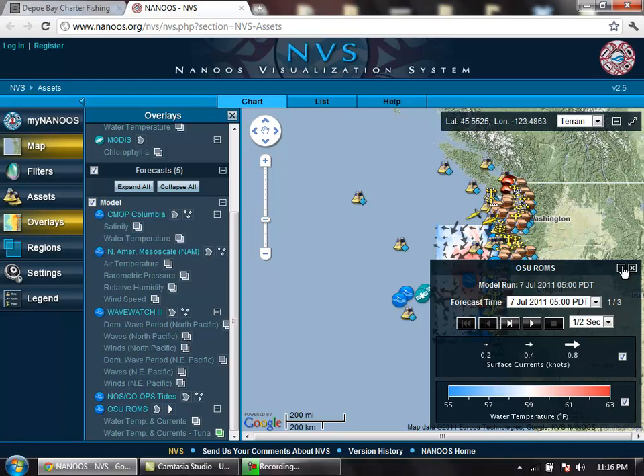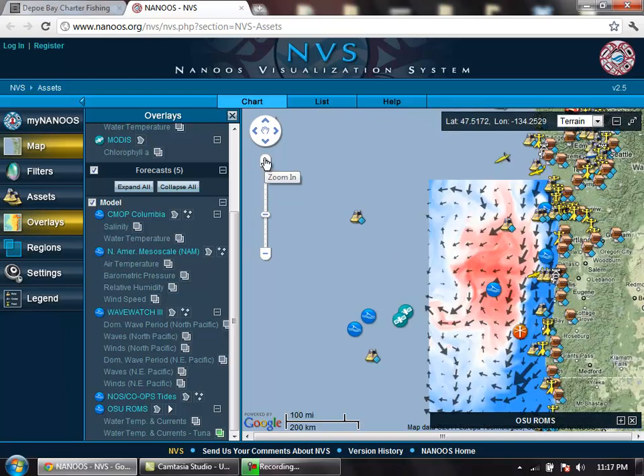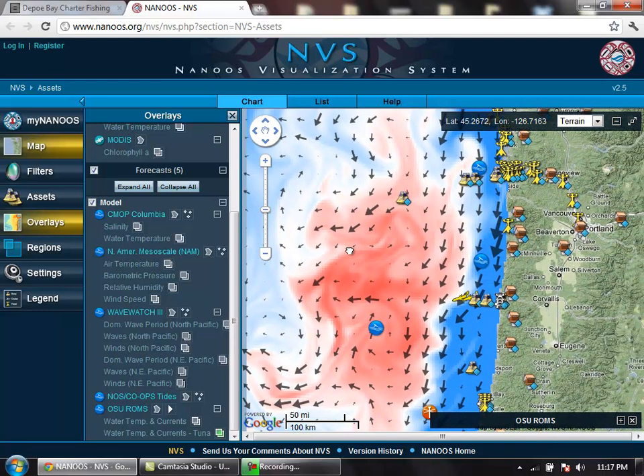Now I'll just minimize that and zoom in using this bar here. Simply click the plus and that will give you a closer view of your currents and your temperatures out there. You can drag that over by double-clicking the screen and just pulling it over.